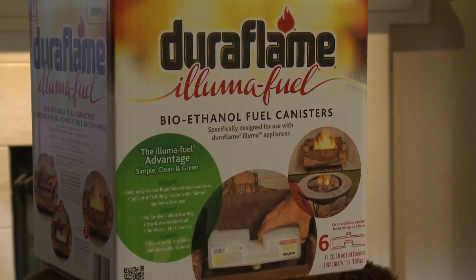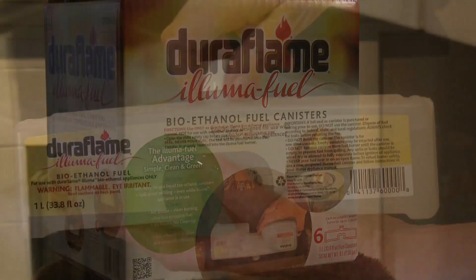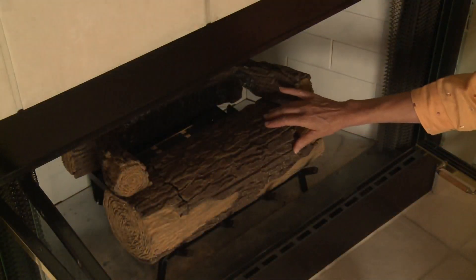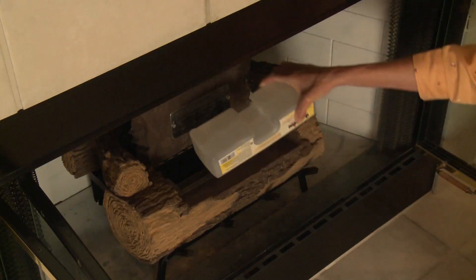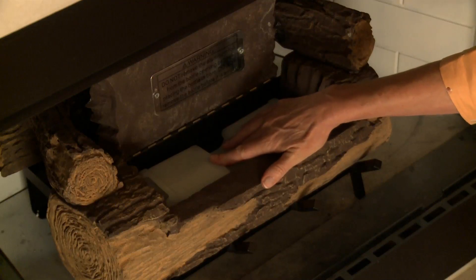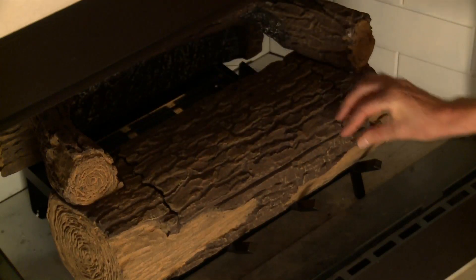Duraflame Aluma fuel is available in disposable and recyclable canisters that require no pouring or handling of the fuel. Open the hinge on the front log to access the fuel canister compartment, then simply insert a sealed Aluma fuel canister into the appliance. The canister will provide a continuous flow of fuel to the burner — so simple and so clean.